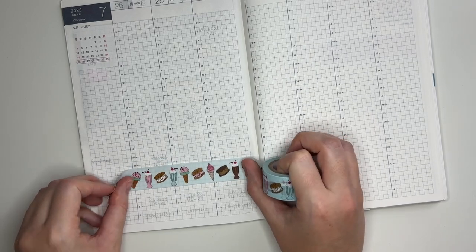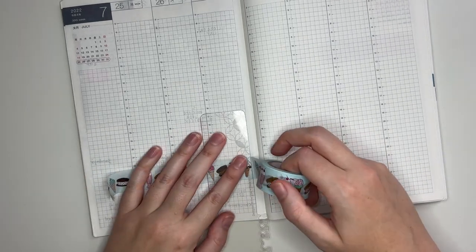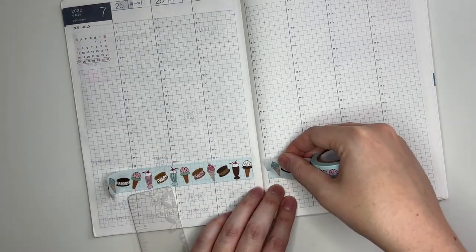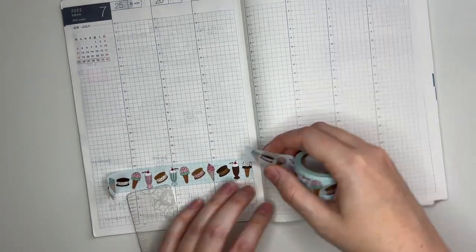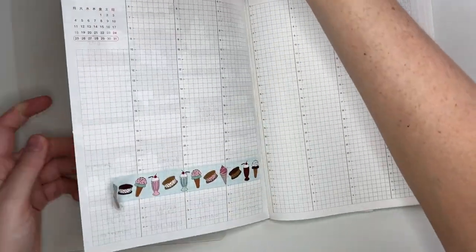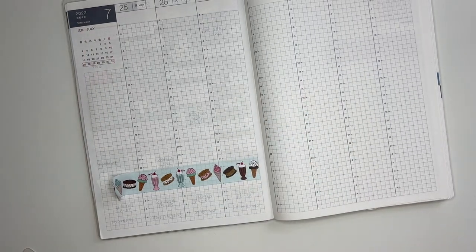I also showed y'all a Zebra Mildliner that I'm going to pull in, and the pen I'm going to use is a TUL gel pen — the one I always use. I just hadn't filmed a video in a while before filming this one so I was a little bit out of practice, and I also forgot my pencil board but I just snuck that in.